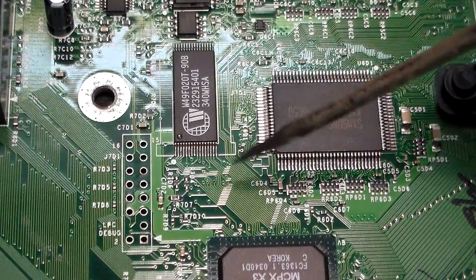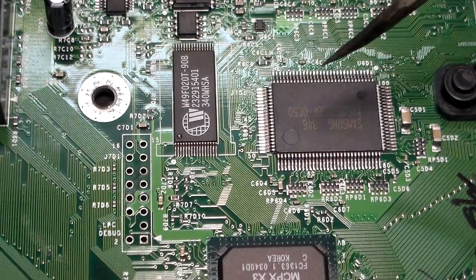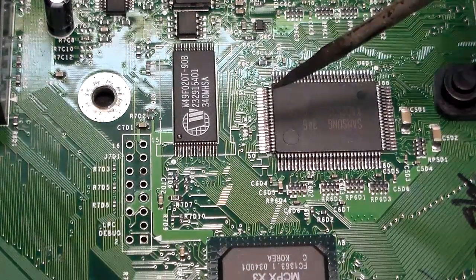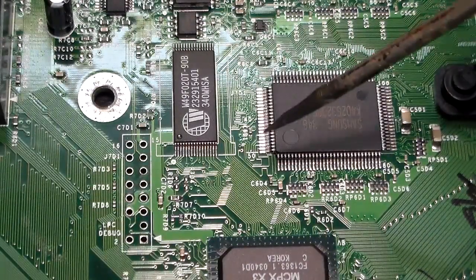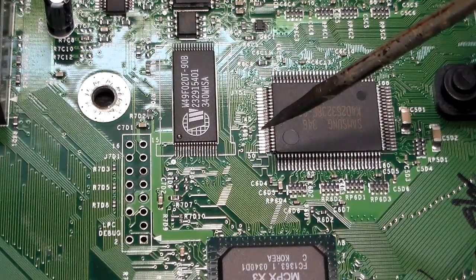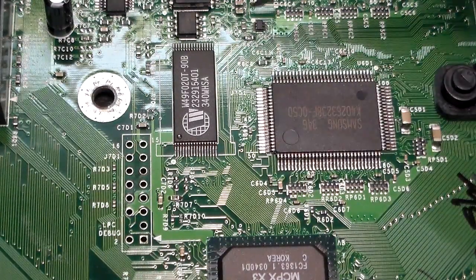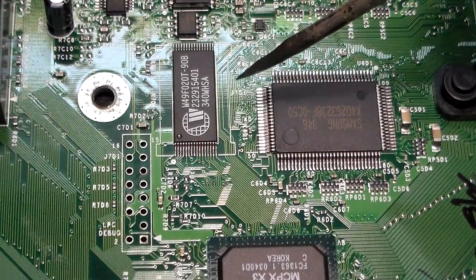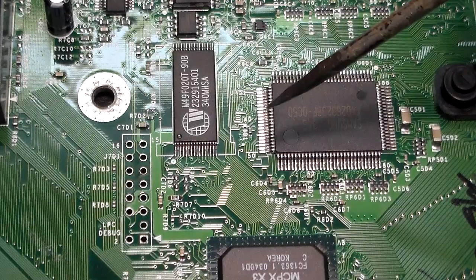If you have a 256 kilobyte TSOP, both of the solder bridges are here on the top or front of the motherboard. I'll show you where the two solder bridges are on a 1 megabyte TSOP and then on a 256 kilobyte TSOP, and then I'll actually perform the soldering so you can see how to do it.